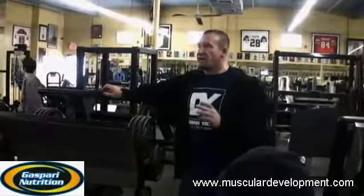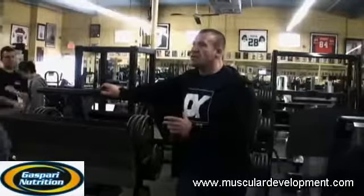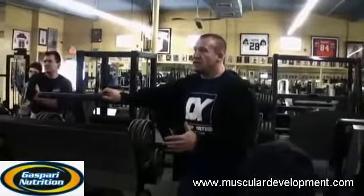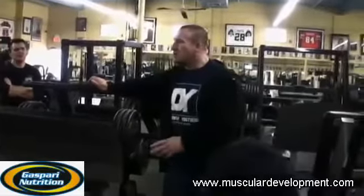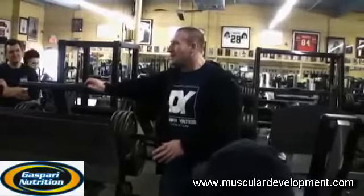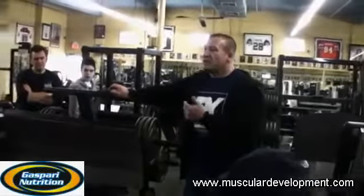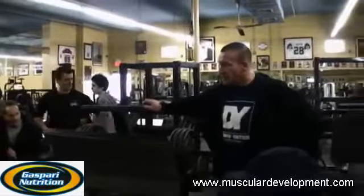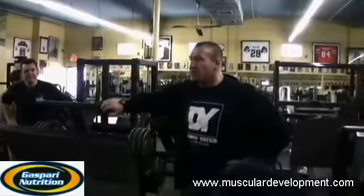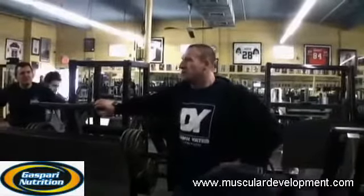Because if you do calves after you've done quads and hamstrings, it takes so much physical and mental energy that you're going to be a little bit drained when you come to calves. With me, it was always a strong body part, so it didn't really matter that I was doing it at the end. But yeah, there's a good argument for separating calves and doing them on a separate day.